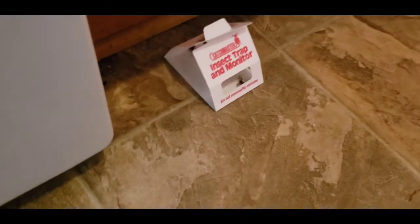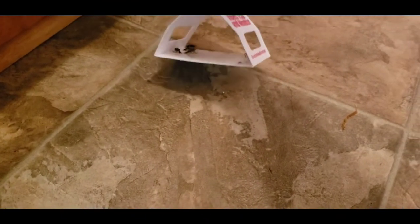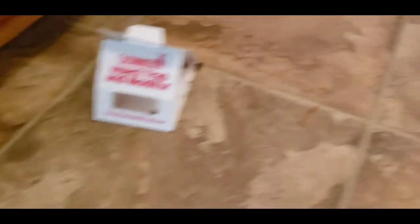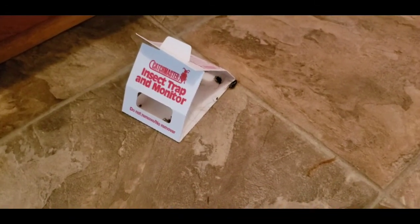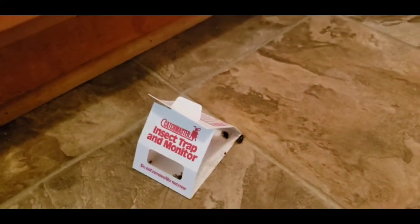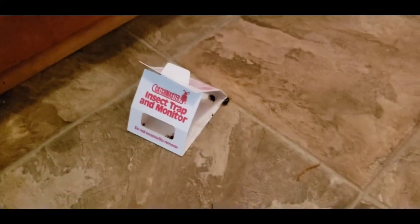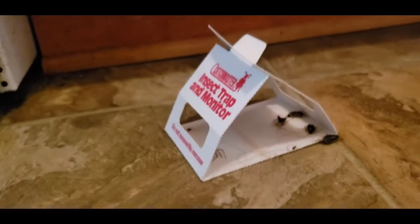I'm done cleaning the cabinets. I'm going to start cleaning here and put some powder around it. Oh my god, look at that — there's a spider! That is so disgusting.